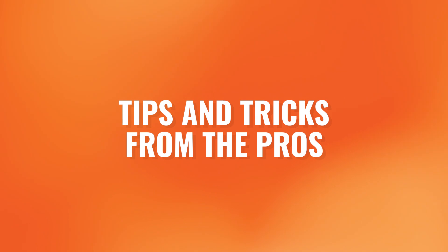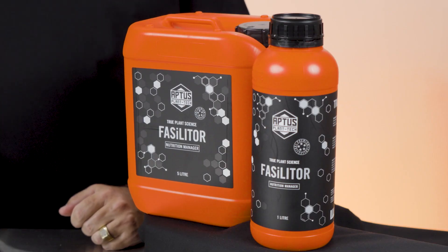Tips and tricks from the pros: doubling the dosage of Fasilitor during the first two or three weeks of flower can reduce unwanted stretching. For best results via foliar, spray with Fasilitor and Start Boost during veg, and Fasilitor and Bloom Boost for the first two weeks of flower. For commercial cultivators looking for an economic way of incorporating Fasilitor into their feeding program, foliar feeding is extremely cost effective and the bioavailable silicon is in the plant within 20 minutes.